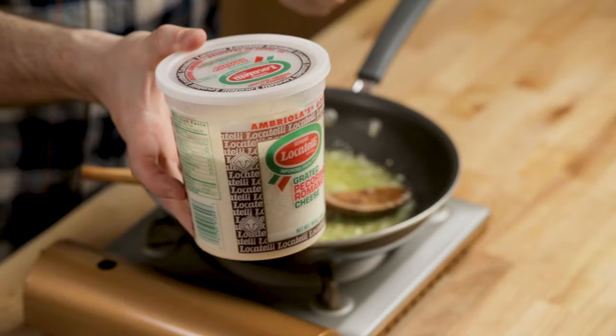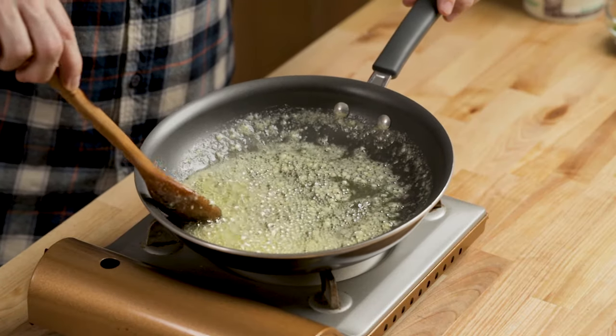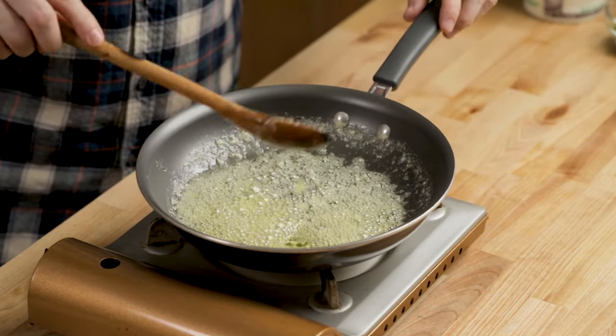The other ingredient I didn't mention before is Pecorino Romano cheese. You could also use Parmesan if you want, but most places will probably use Pecorino. Once the garlic just gets a hint of golden, pull it off the heat.